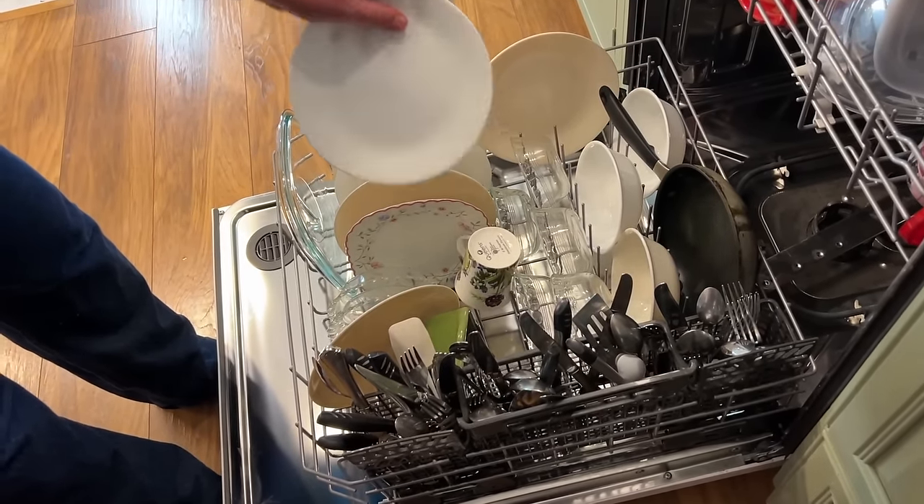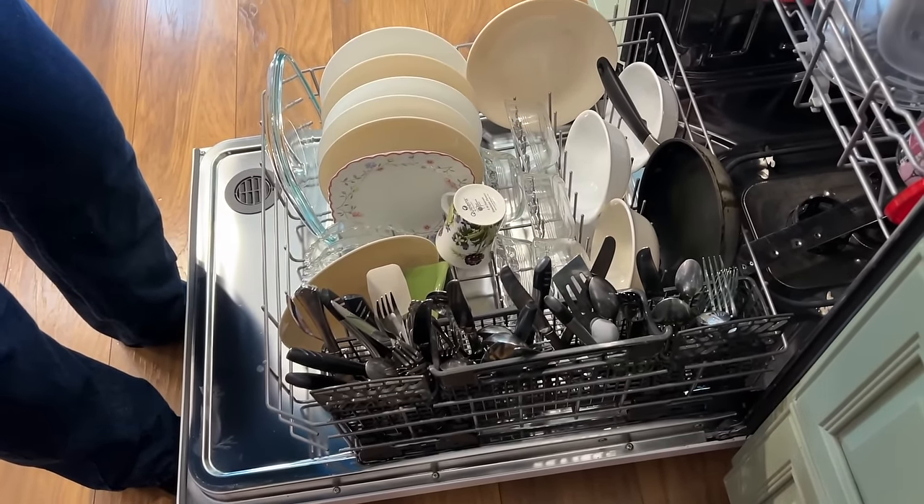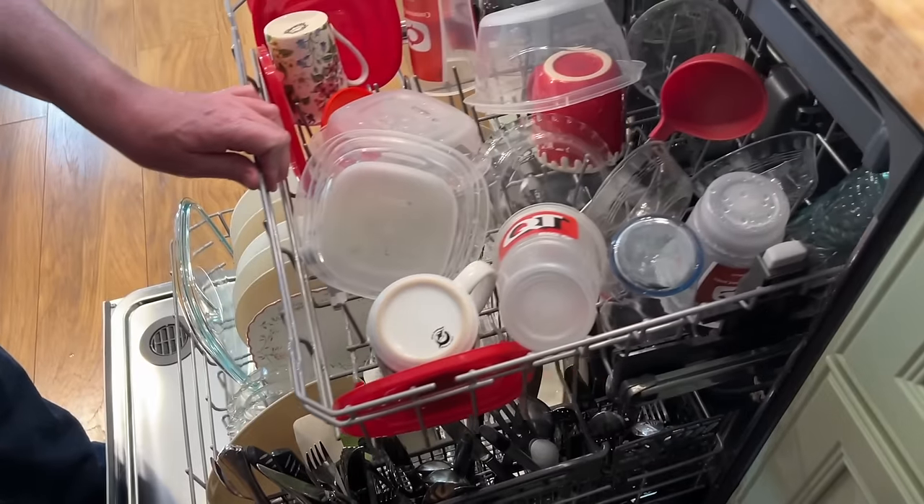Look how white this one is compared to that one — just kidding, that's not a white dish. They're very clean. Have you ever seen our dishes sparkle like that before?